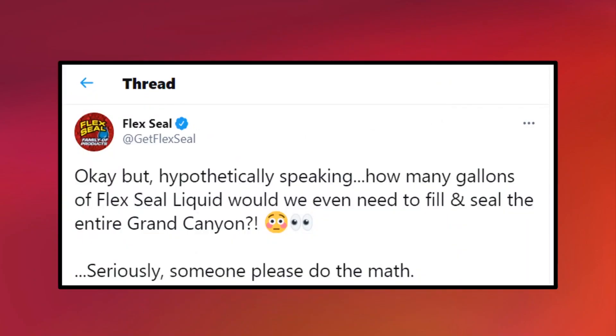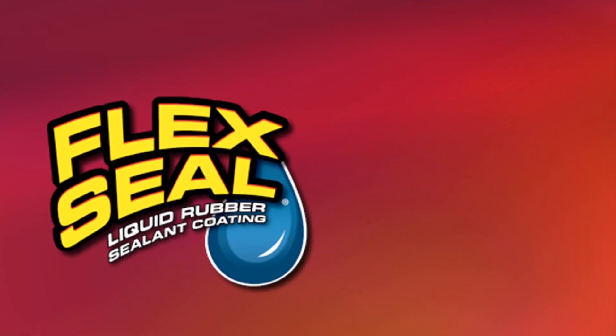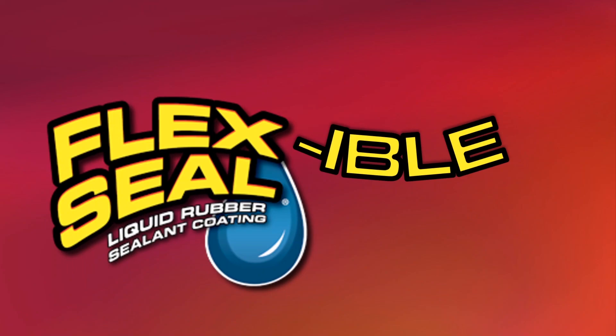Then, it asked someone to do the math and calculate how many gallons of Flex Seal liquid would be required to fill it up and seal it. Now, I know that this is outside of my typical area of content, but I'm trying to be a bit more flexible with my videos. So today, I will be responding to Flex Seal's request, calculating how many gallons of Flex Seal would be required to fill up the Grand Canyon.